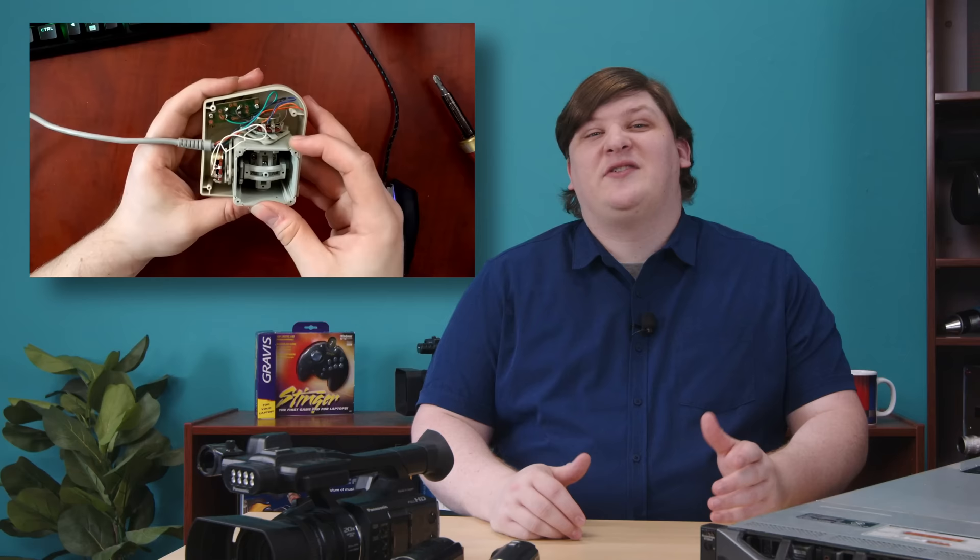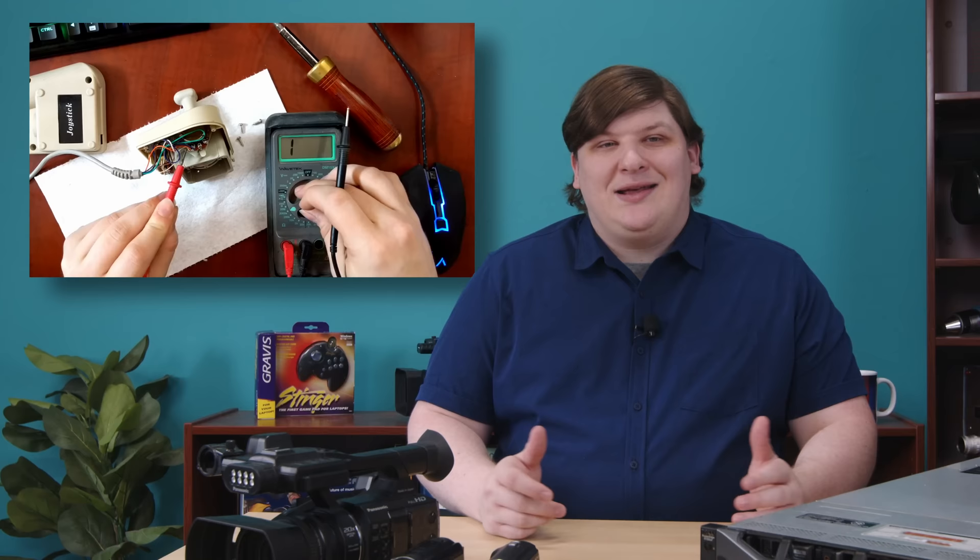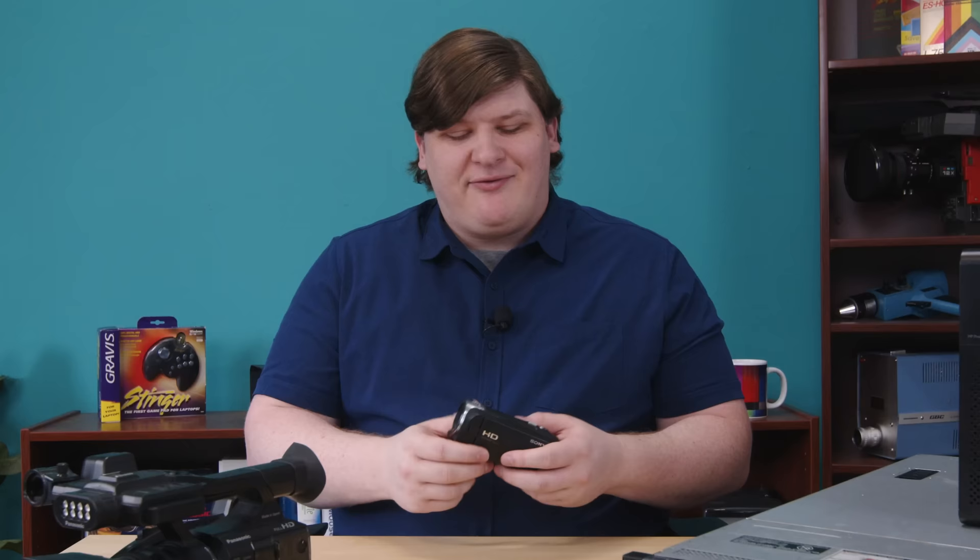I wasn't as much of a camera buff as I am now, but I still knew that shooting on a phone was a waste of my time and I needed a real device. So I picked up a Sony Handycam off Craigslist that ostensibly did 1080p, which I figured was good enough. That began a long, miserable process of learning how different video from two different cameras can look, even when they use the same resolution, frame rate, codec, and even bit rate.